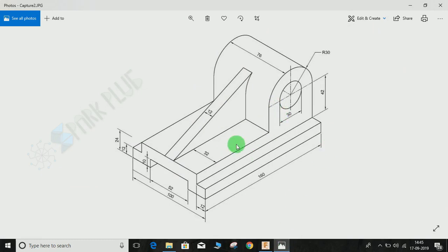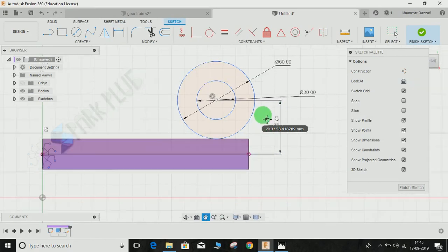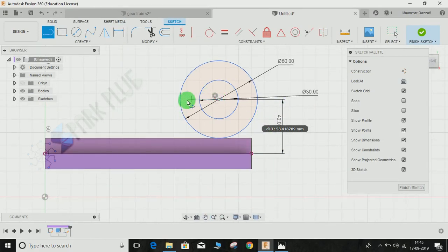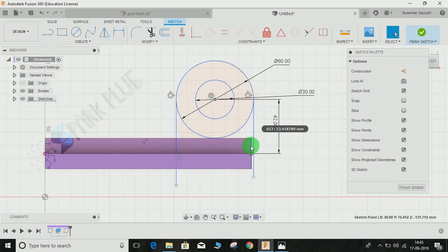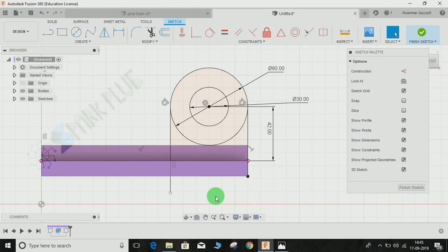We have to make two tangent lines perpendicular to the surface. From the bottom base, the distance of the circle center is 42mm. Press D for dimension, select the relevant line, and make this 42. Then draw two perpendicular lines from this circle, and make them coincident with the bottom line — coincident here and here.